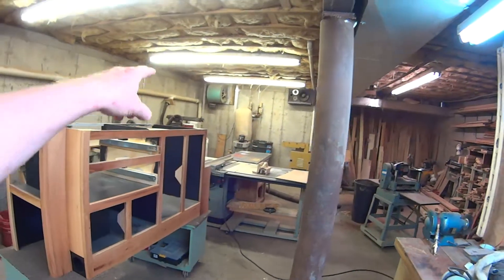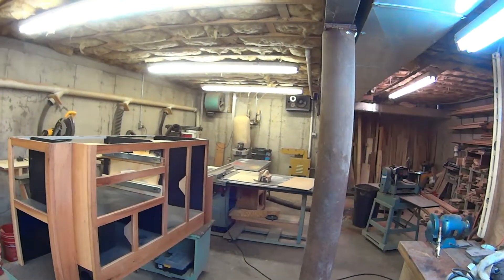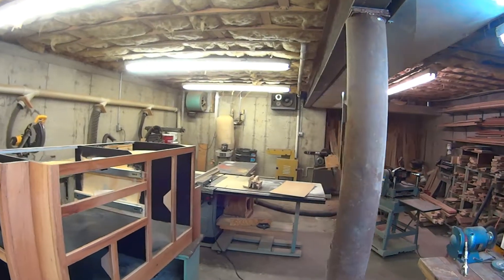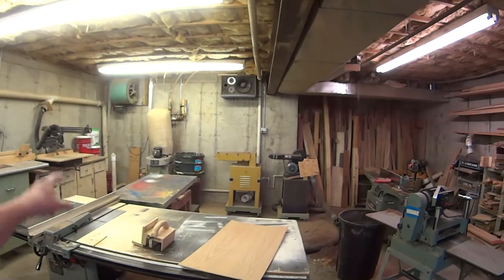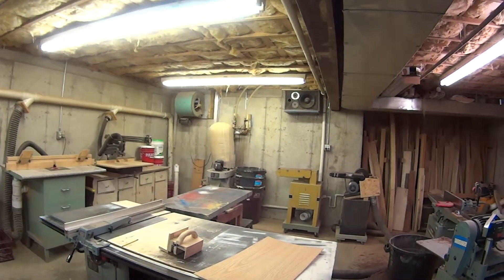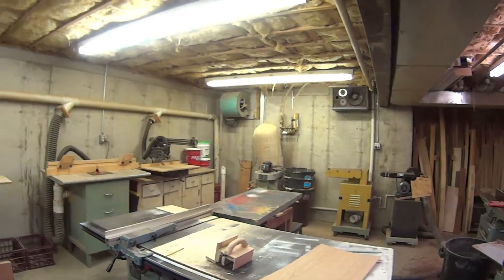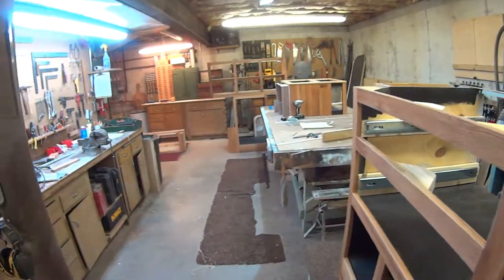Squirrel cage blowers are easy to find — check a dumpster or find someone who does heating, ventilation, and cooling work. It's pretty easy to pull one from a scrap furnace. I used a similar blower for an oven hood I made for the range top in our kitchen upstairs, and it works extremely well — pulls a lot of air. That's it for today — until next time!